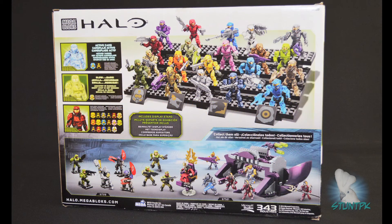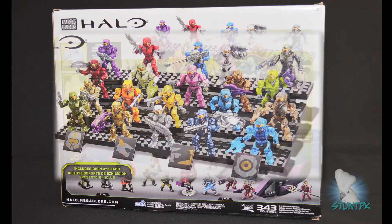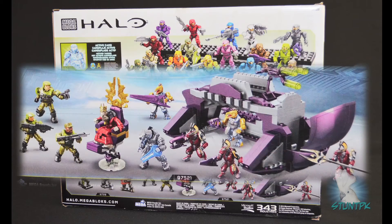Here's a look at the back of the box. It has a photo of all 20 figures posed and featured on the included display stand. It also has a sneak preview of some of the new superposable micro action figures coming out in the new Halo 2 Anniversary Collection — the Anniversary Collection Battleground set featuring Tartarus, and the Anniversary Collection Hierarchs Shadow Convoy featuring the Prophet of Truth and Sergeant Johnson.